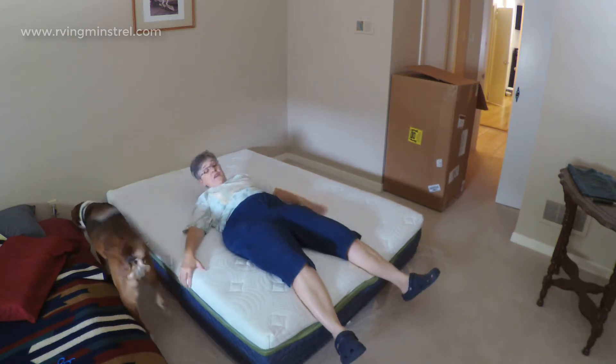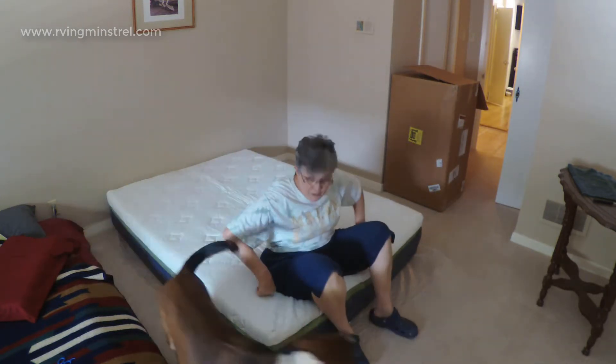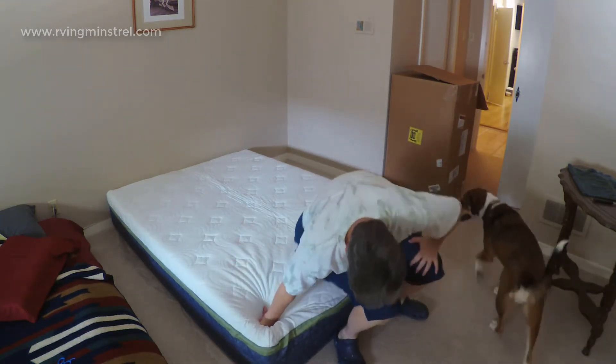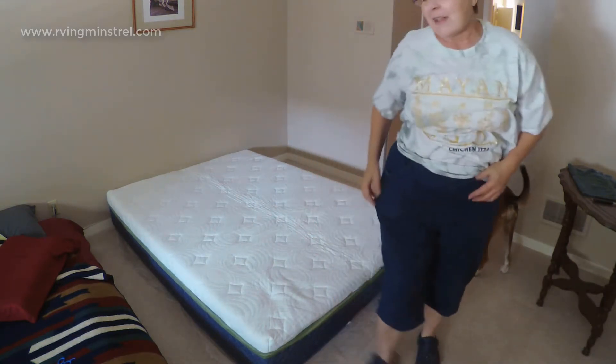This is going to be very nice. There's quite a bit of give in it right now, but I imagine it has to expand. It's hard for old ladies to get up and down.